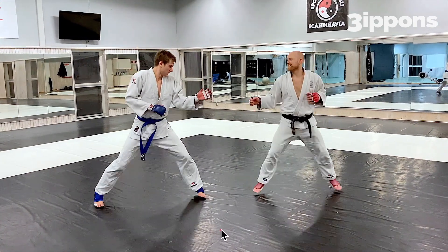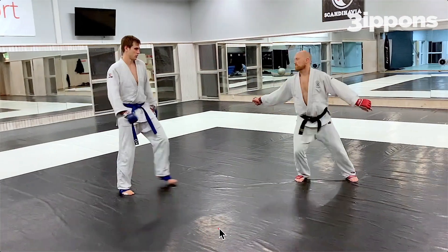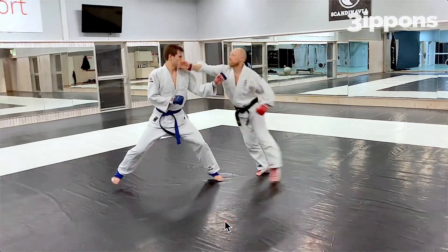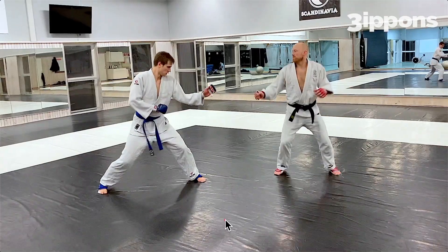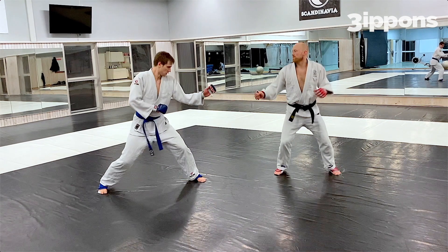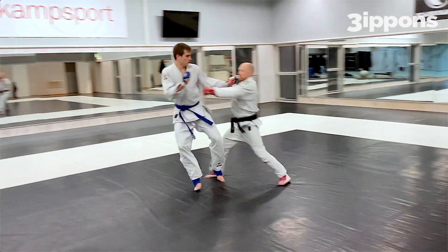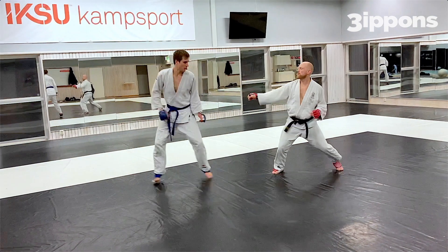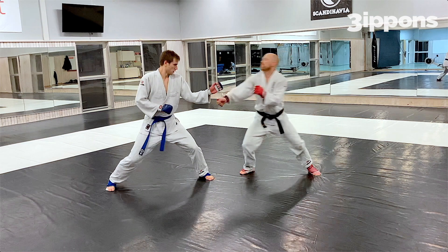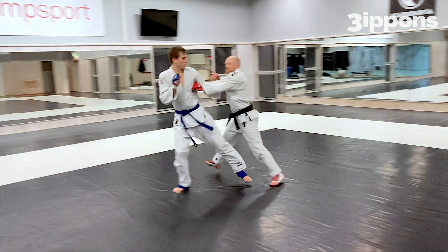I'm happy to share with you one of my favorite combinations — the Uraki Yakusuki from the open stance. I use this a lot and I catch a lot of people by surprise with this move, because it can be done so fast from quite a large distance. I also time it so that my opponent is off rhythm when I enter.